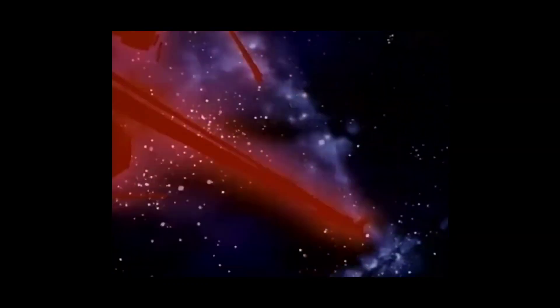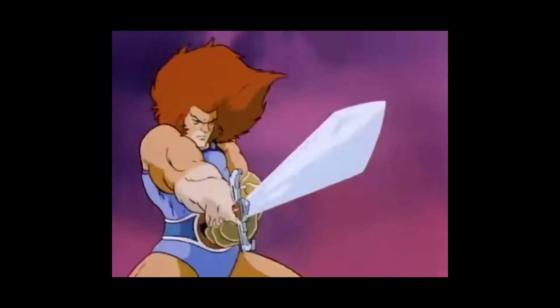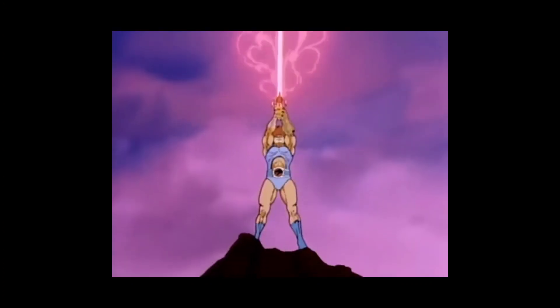THUNDERCATS! Thunder! Thunder! Thunder! THUNDERCATS! HOLD!